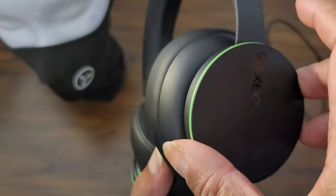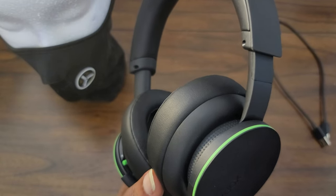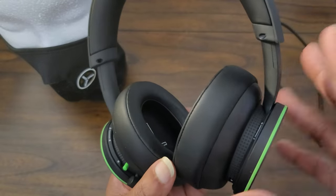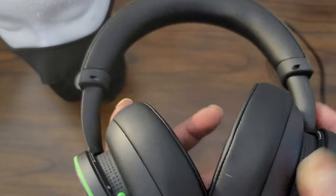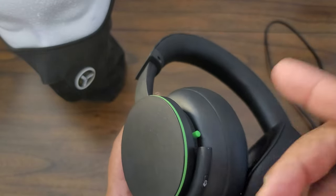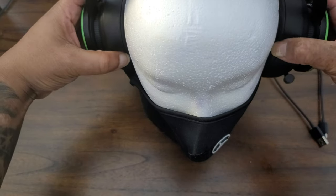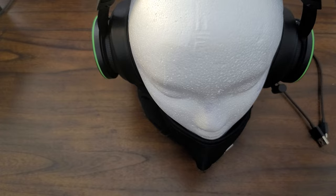The right ear cup spins for your volume — very cool. An issue I have with a lot of headsets is they put a bunch of controls on or around the ear cup and you're fumbling trying to figure out what control is what. On the right ear cup you have the charging port and the volume dial. Over here on the left ear cup is the mic, mute, power and pair button — and the left ear cup dial is the chat mixer.